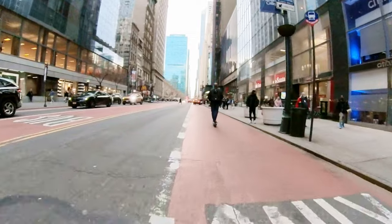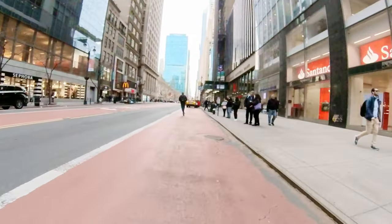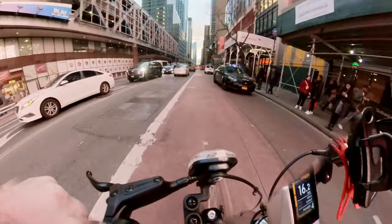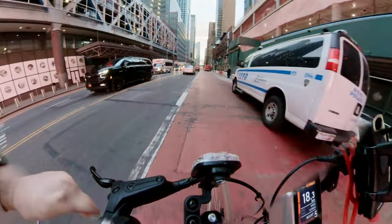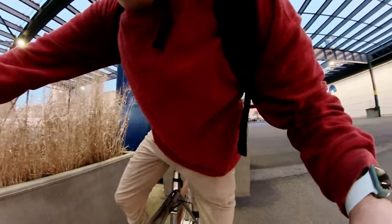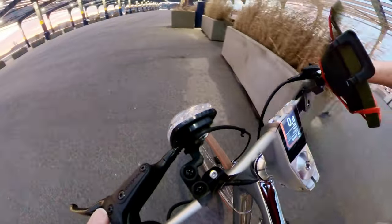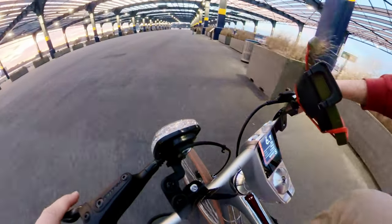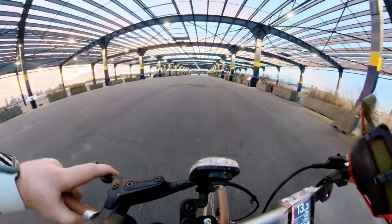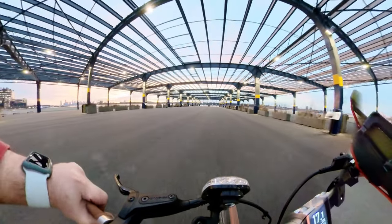Beyond 10 mph, other riders caught up with me relatively quickly and could easily pass me. Many of those larger e-bikes had more top-end power, and while I was often topping out at about 17 or 18 mph, they could effortlessly maintain 20 mph. Granted those other bikes are larger, but I imagine having gears would help. Even though the bike gives pedal assistance to about 20 mph, I was probably averaging closer to 12 or 15 mph at a comfortable pace, though I could definitely add more power to safely keep up with traffic.